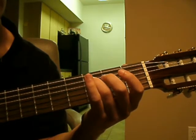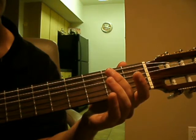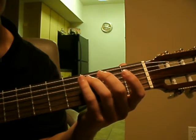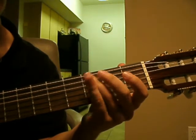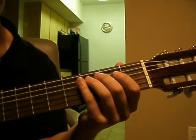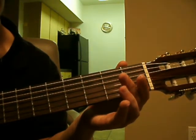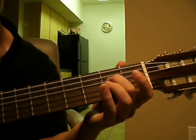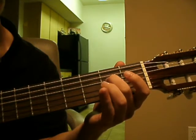Alright, so the next note is the 4th string open. So if we put it together, it should sound like this. And then the next note is on the 4th string 2nd fret, and you want to bring your middle finger down to press on that one.